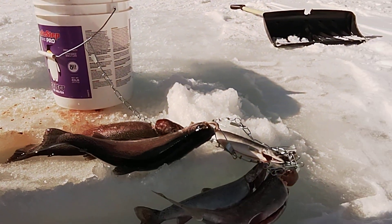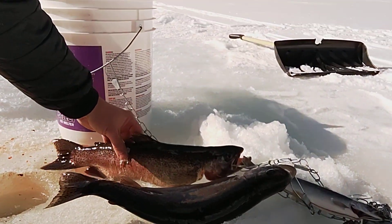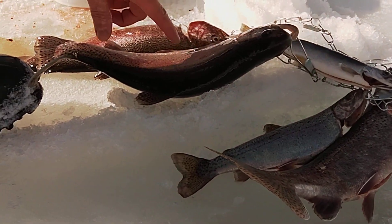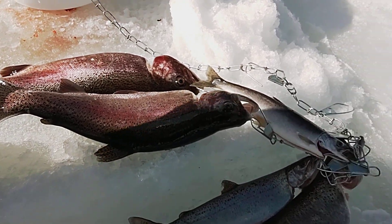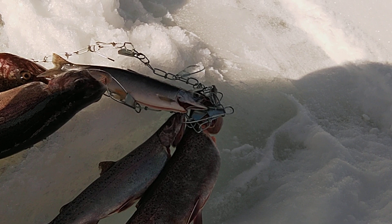To give you an idea of what the rod is capable of, that rod reeled in both of these trout — they had some good size to them and put on a pretty good fight — and the rod handled them with no issue. And with the salmon, as soon as it tapped the line, you could feel it immediately. It's just a beautiful action on this rod.